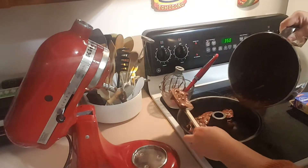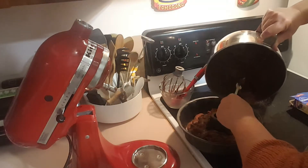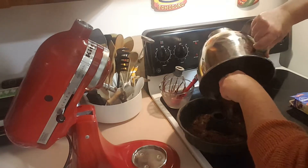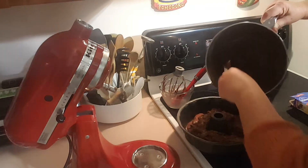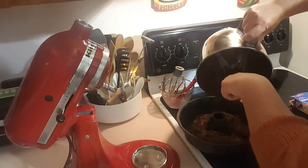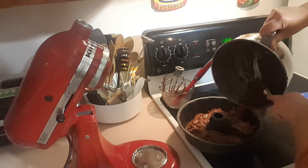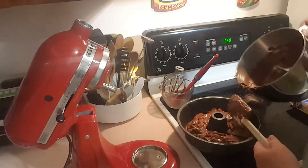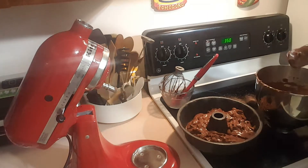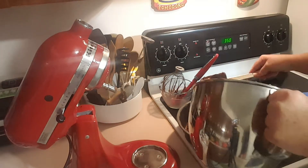Just going to rotate the pan a little bit. Now we're going to let this cook in the oven for about 50 minutes — you just have to keep checking it; I start checking it at about 50 minutes. It really depends on your altitude. When you check it, sometimes you'll get a false reading because you hit a chocolate chip, so test it in more than one place to make sure the cake is done.